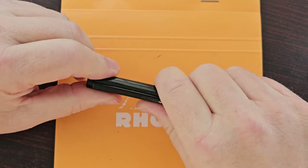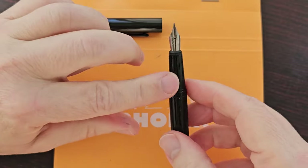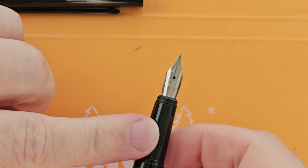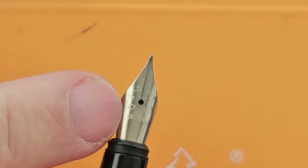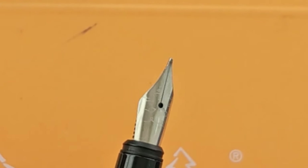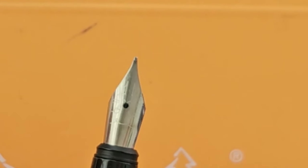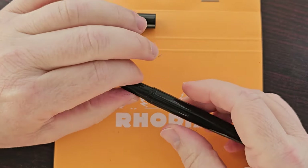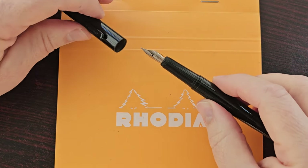The cap goes on pretty tight, and it reveals a steel nib. The steel nib has a very pleasant surprise — this is where the name of the pen comes from: Le Chat, meaning 'cat,' and we have a face of a cat on the nib, which is very nice. The nib in this case I think is a fine, but from writing with it I would say it's probably in between a fine and a medium.